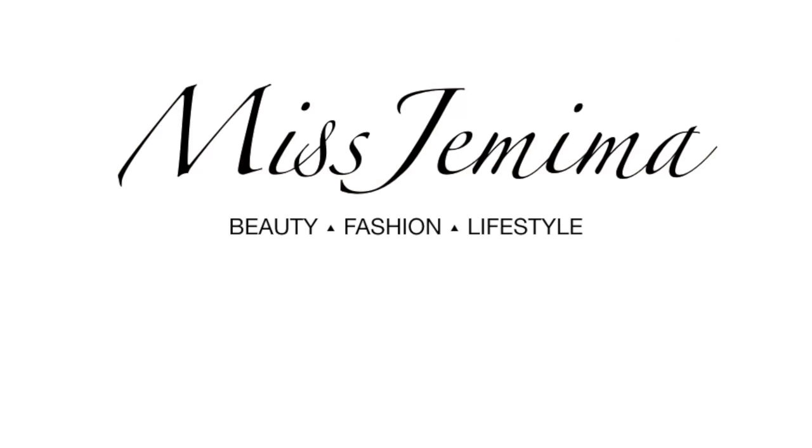Hey gems, it's your girl Miss Jamima and we are back with another video. Today I'm going to be trying some shapewear pieces from the very well-known brand SKIMS. I've been hearing so much about them and I've had my eye on them for a bit, but I was quite satisfied with my Spanx so I never bothered to venture out. Most of the time I am usually let down and disappointed by shapewear out there. This time I decided to take the plunge because SKIMS had the design I was looking for.